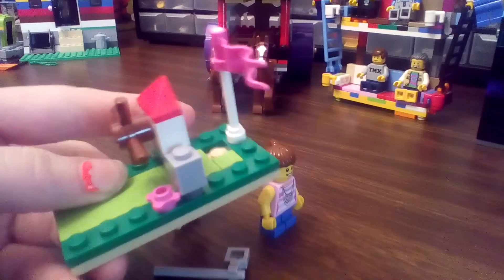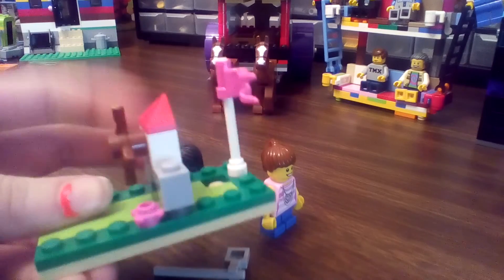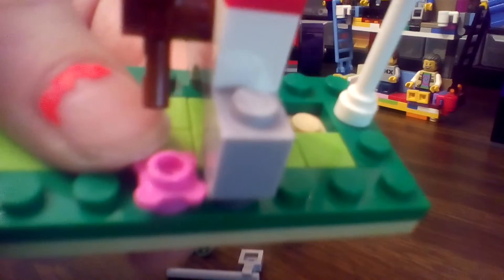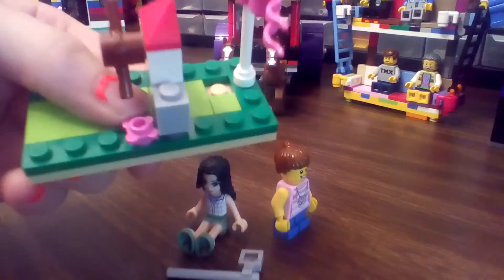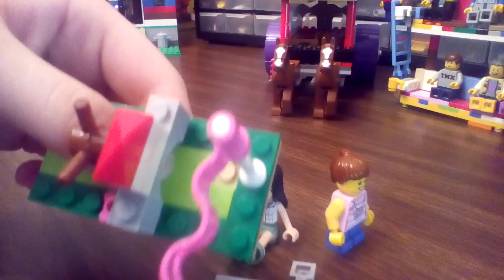It has a windmill. I like the little flowers — that's cute. And then there's a hole for the golf ball to be put in. I like that.